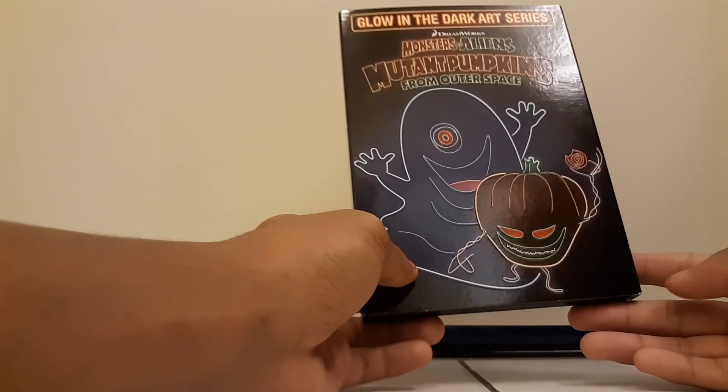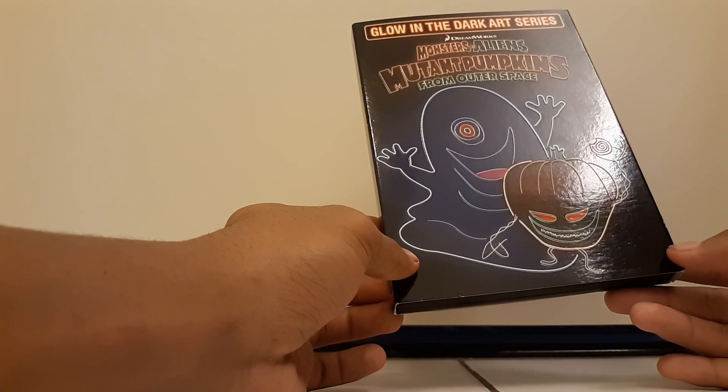Anyway, I hope you guys enjoyed this video — like, comment, and subscribe everyone. This was a great video, I enjoyed it. Peace out guys, bye — love you all!